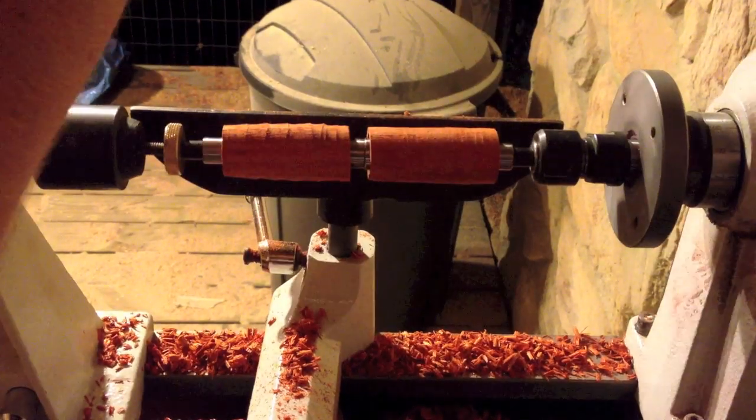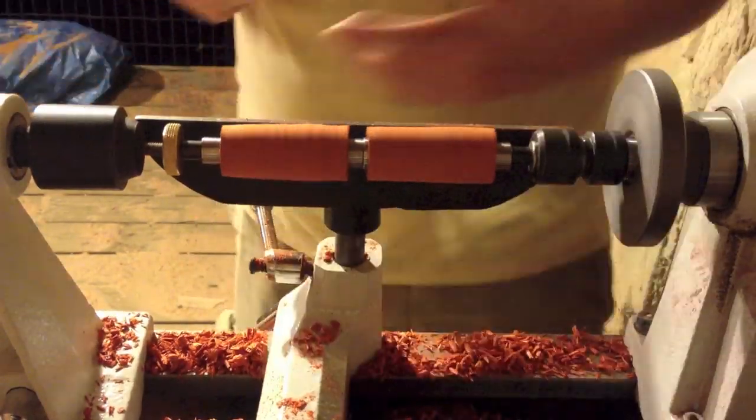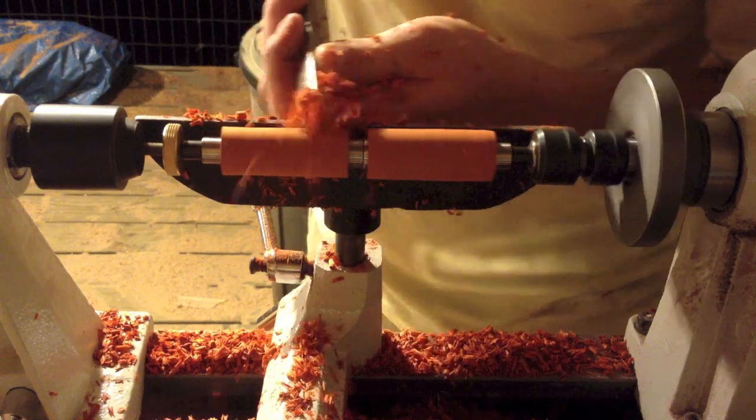So now that they're round I can go back, turn the speed up, and smooth out those little unevennesses you can kind of see in the pieces of wood. So you can go back and smooth those down.